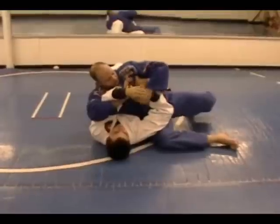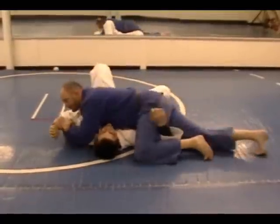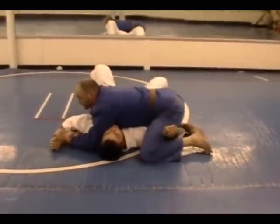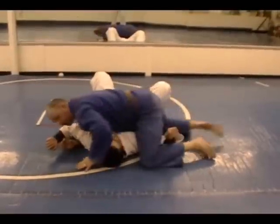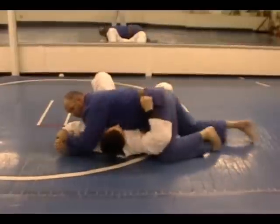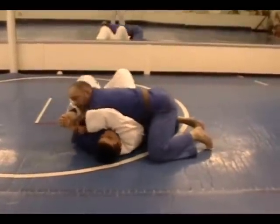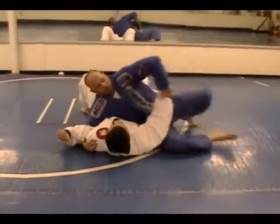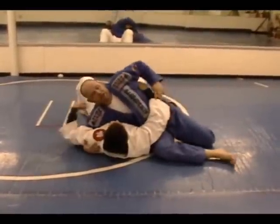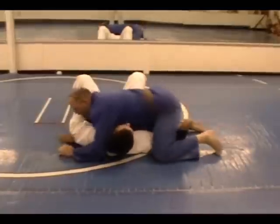I'm going to step over this arm to trap it and rotate into the side position. The reason I like to trap this arm is that without it, there are a lot of Americana escapes where he can reach over and grab his own arm and start working a counter. We discussed this in class tonight because a lot of you might feel that by doing that you can lift me off of him.